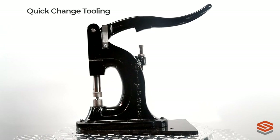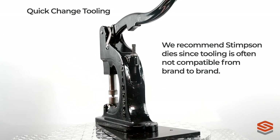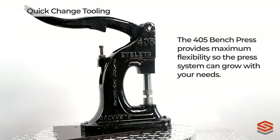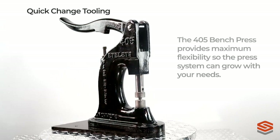When setting Stimson grommets and washers, we recommend that you use Stimson dies since tooling is often not compatible from brand to brand. With a variety of Stimson dies to choose from, the 405 Bench Press provides maximum flexibility so the press system can grow with your needs.